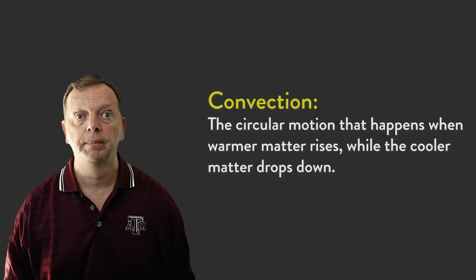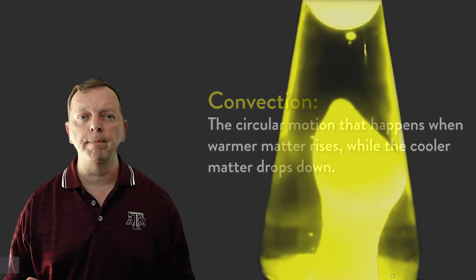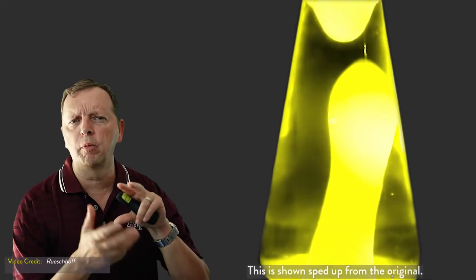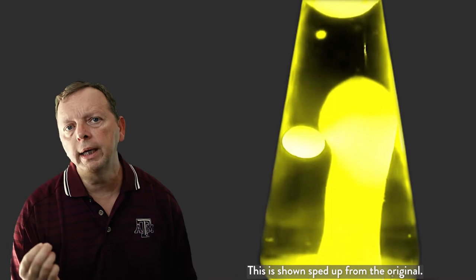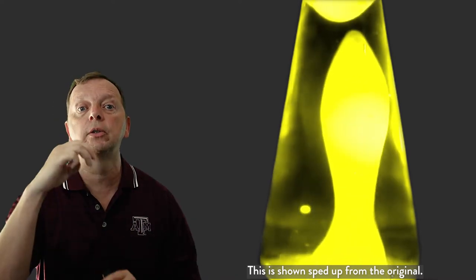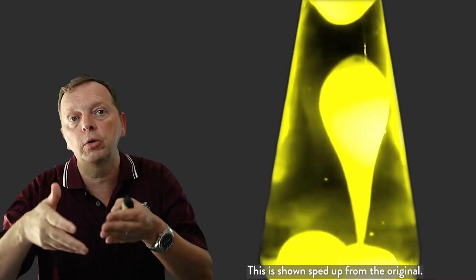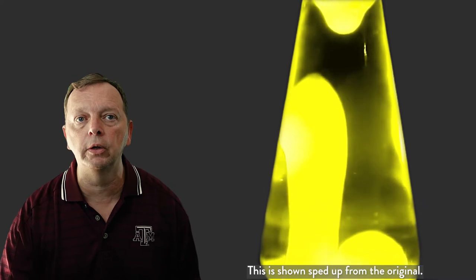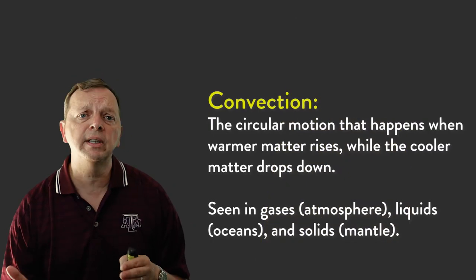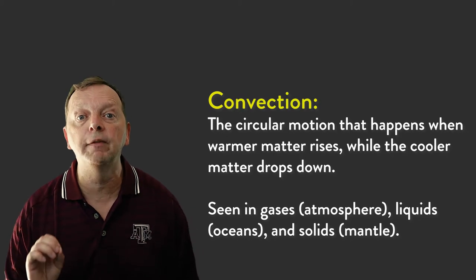So what causes the ocean floors to spread? The answer is convection. The best example of convection is a lava lamp. A lava lamp is made up of a mixture of water, wax, and a light bulb at the bottom. The light bulb will heat up the wax, which causes it to melt and then rise to the top. At the top, the wax cools and begins to drop back to the bottom where it's heated up again, and the cycle continues. This is convection, and we see it not only in lava lamps, but in our atmosphere, in our oceans, and even in the mantle.